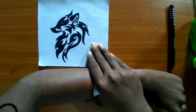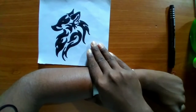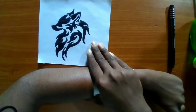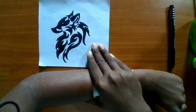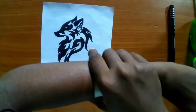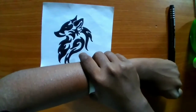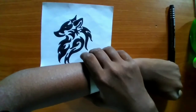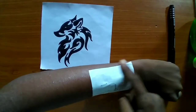Let's put the template we have drawn onto our hand. If we want the image to look the same as what we drew, we have to make the inverse image while drawing. Let's press the template hard so that the print comes through. Come on — I think it's done, let's remove it.